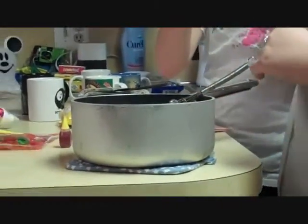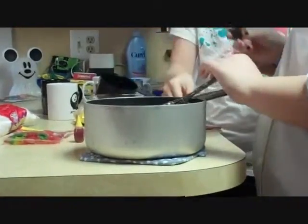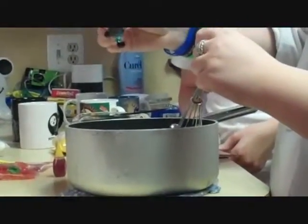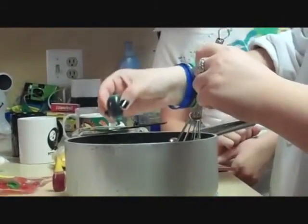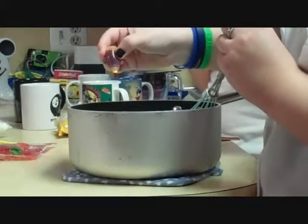Now we want to stir in the food coloring. Twelve drops of green and eight drops of yellow. You want to whisk it?